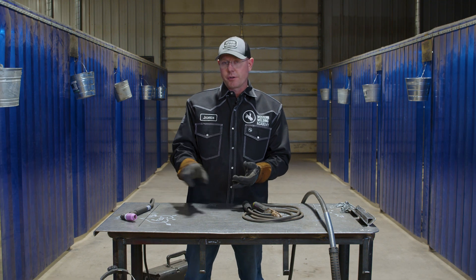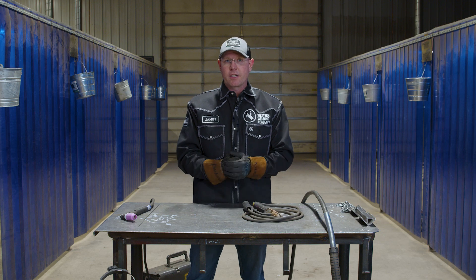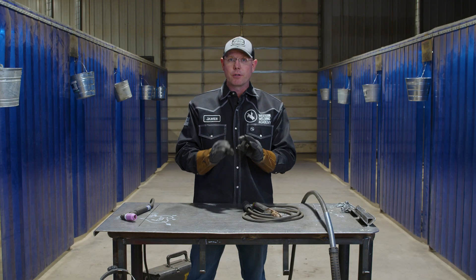Stainless steel wire on 308 pipe — there are no additives. It's 308 straight through, so that's where the TIG is going to beat everything else: when you need that high purity, no additive, clean weld. That's why they use it for aerospace and nuclear power plants — places like that — because you need it to be absolutely perfect.